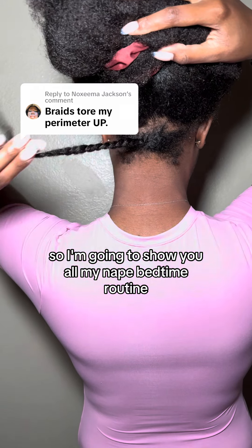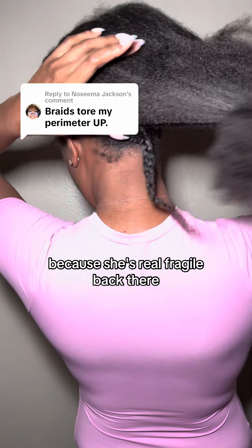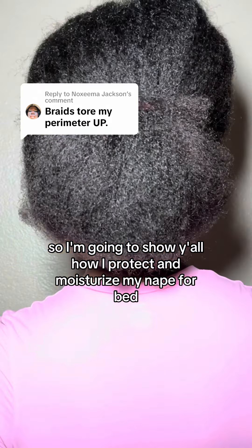I'm going to show y'all my nape bedtime routine because I have to give my nape area extra tender love and care. She's real fragile back there — any type of trauma and she wants to snap, crackle, and pop off, and that's not cute. So I'm going to show y'all how I protect and moisturize my nape for bed.